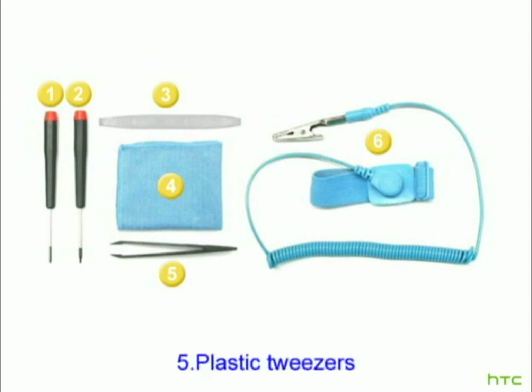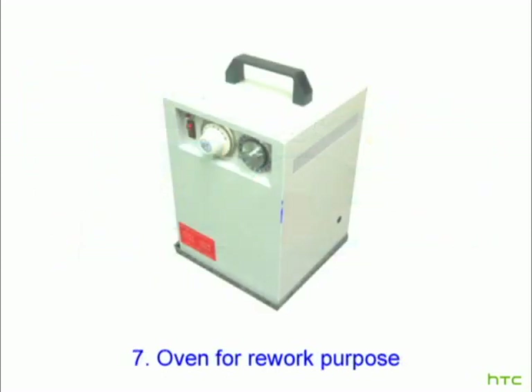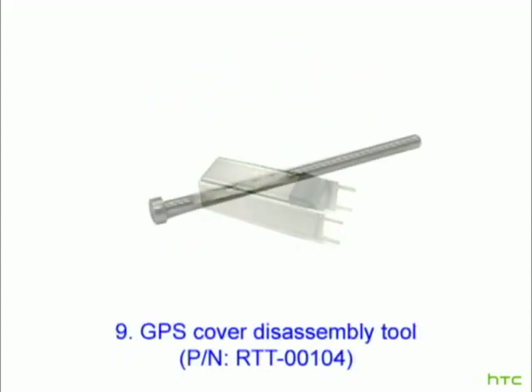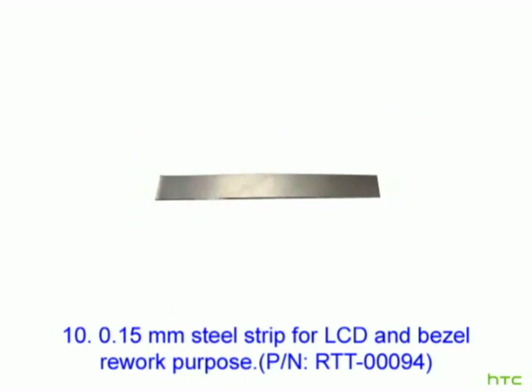5. Plastic Tweezers. 6. ESD Wrist Strap. 7. Oven for Rework Purpose. 8. Camera Disassembling Fixture. 9. GPS Cover Disassembly Tool. 10. 0.15 mm Steel Strip — for the LCD and bezel rework purpose.